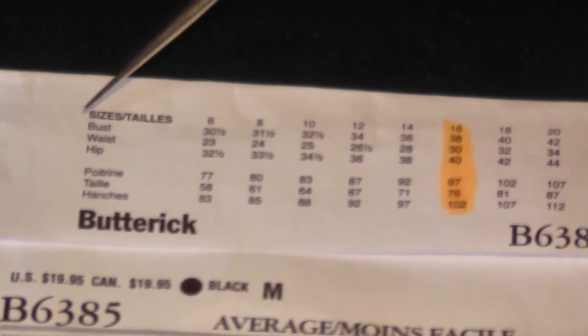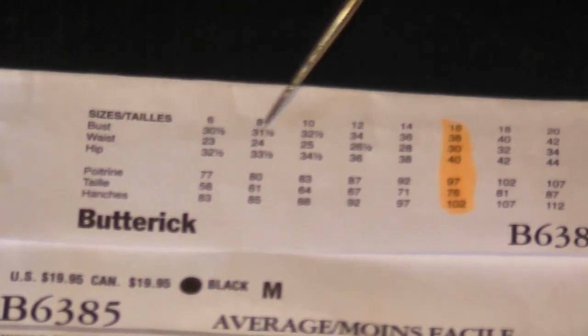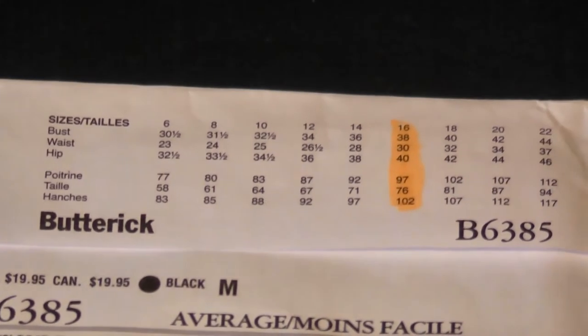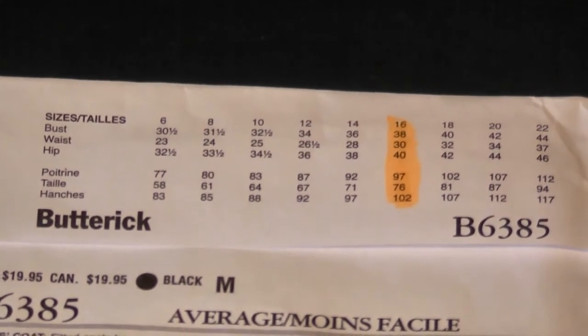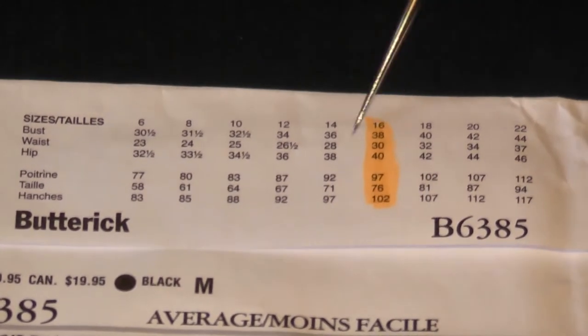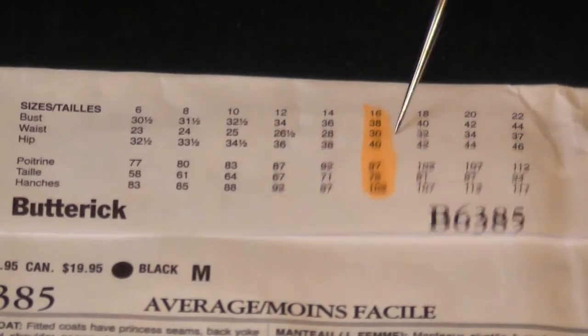If you're from the US you'll just go straight to the English and the inches. I'm from New Zealand and here we work in metrics, so I'd generally look at the centimetres. But I'm actually so used to working in inches with patchworking and things that come in from the States that I've become bilingual with my measurements — I can relate to both metric and imperial.